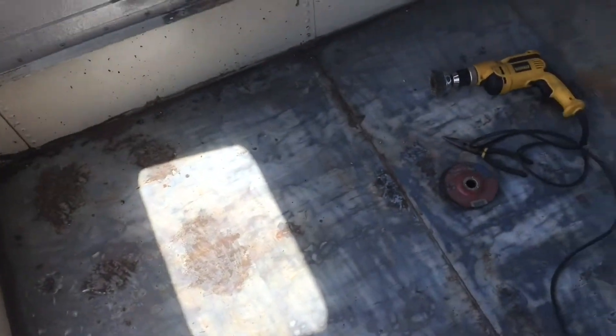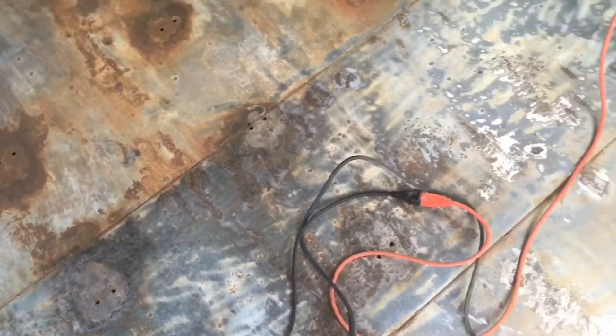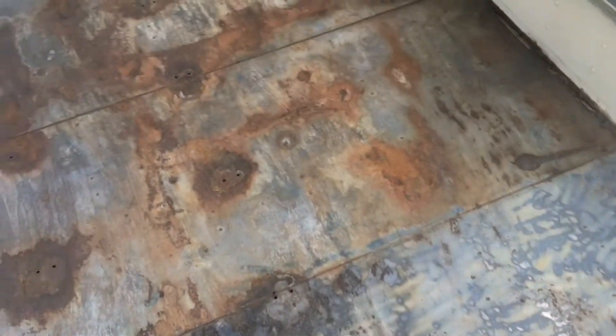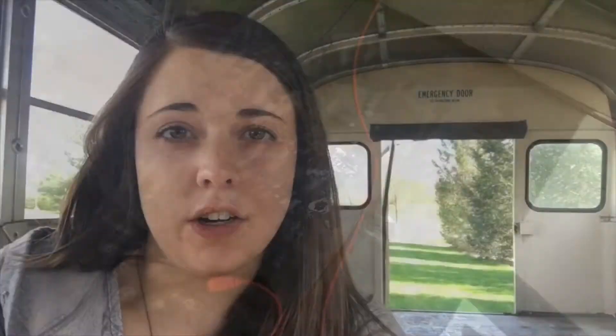So back here where I've been working, it's a little hard to see because of the lighting, but I have two of these sections done now. So this is kind of what it looked like before, and what it looked like after. It's actually now Monday. I was working on the bus on Saturday, and after spending a really long time on the first two sections of the floor, I thought maybe I was going a little overboard with this because I had seen other people using rust converter.